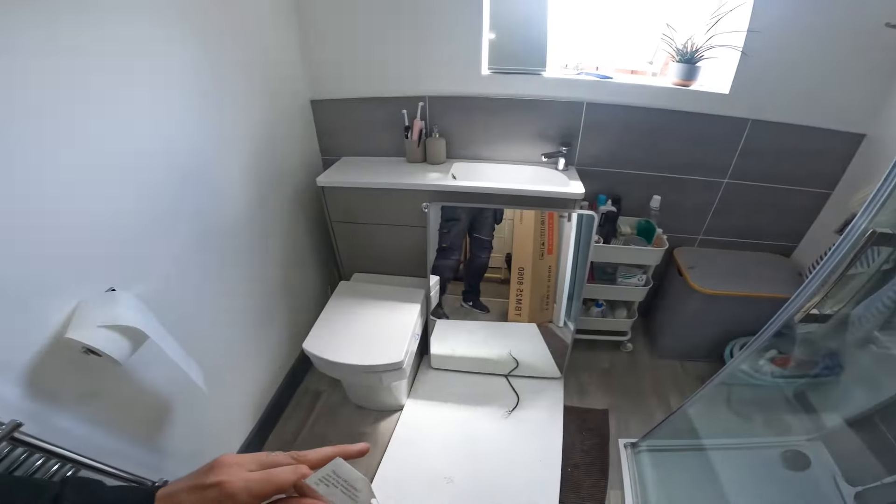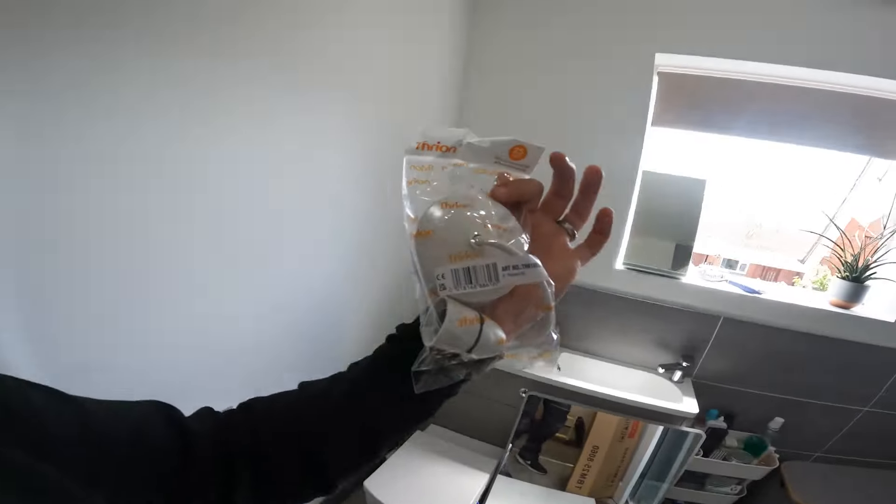Hey, it's James from Finne Electrical. On today's video we're doing a bit of domestic stuff. We've got a mirror to power up, some pendants to go in the loft, and that's about it. So let's get into this.